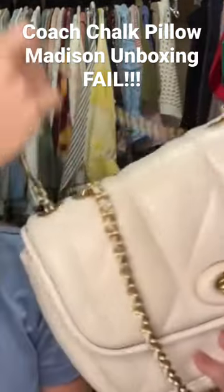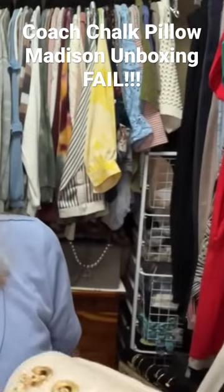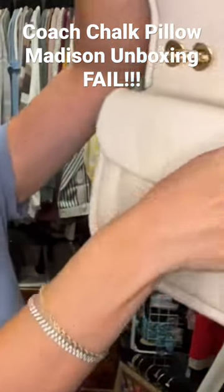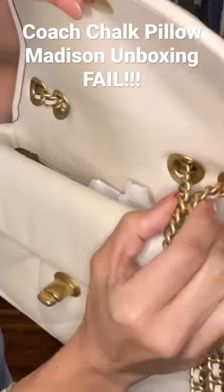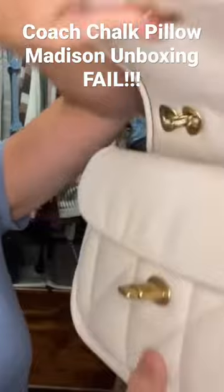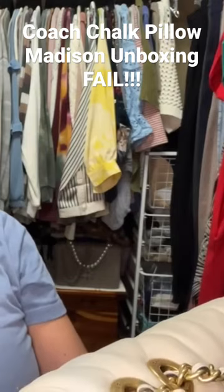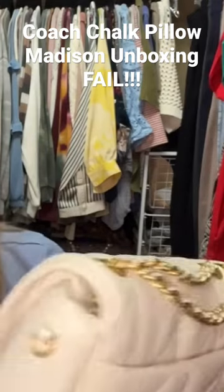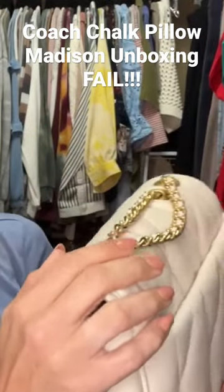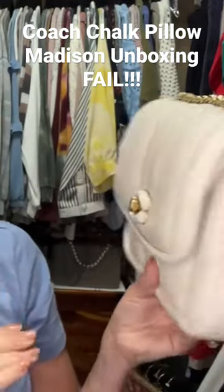I do not like when the bag is shipped with the straps out like this. If you're going to ship a bag that has straps, you should pull them through and twist them so the straps do not fly around. If they're secured, they'll just stay like this and you won't end up with dents.